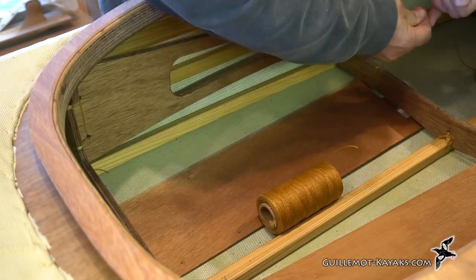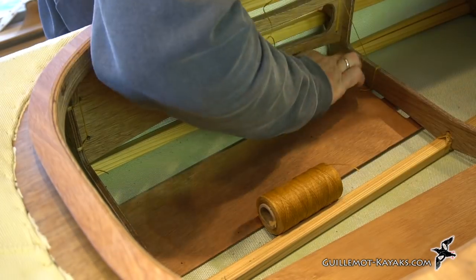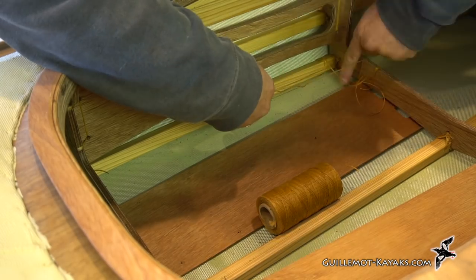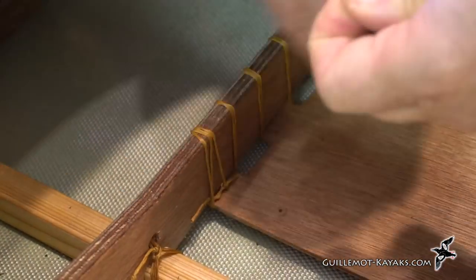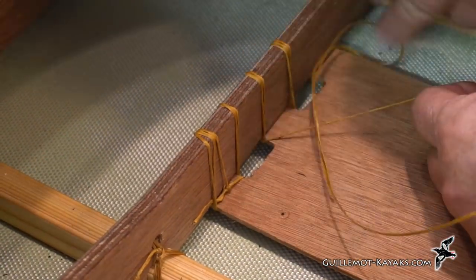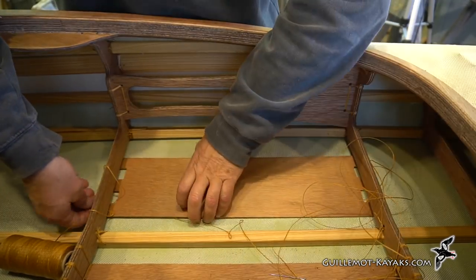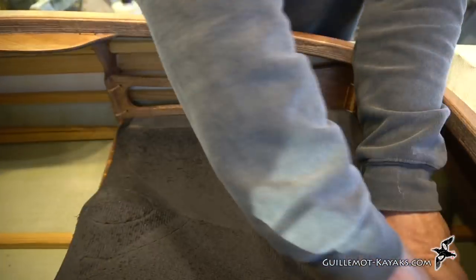After thinking about it for a while, I decided I wanted some slats under the seat. A pair of butt bumps sticking out of the bottom when you paddle isn't a big deal, but who needs the bruises if you paddle over a log? This lashing would have been easier to accomplish before installing the skin, and in the future I'll likely incorporate some mortises in the frames to accept the tabs. But that's the whole reason for making a prototype — figuring out what to do better next time.